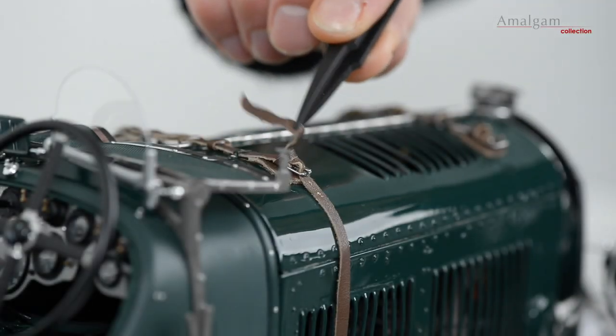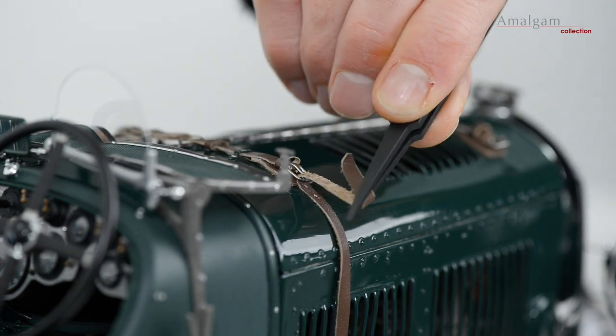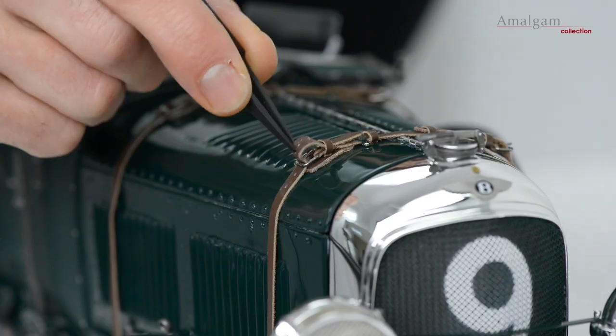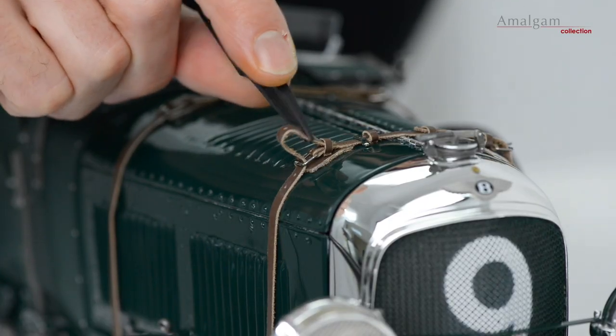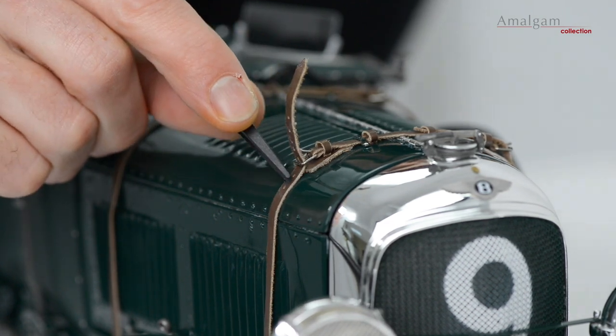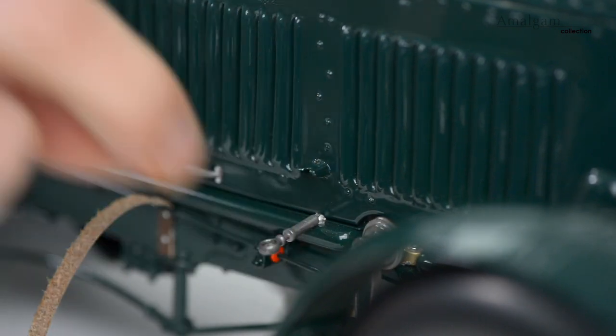Using the tweezers provided, carefully loosen the leather straps at the rear of the bonnet and at the front of the bonnet. Make sure the bonnet catch is lowered to release the bonnet.